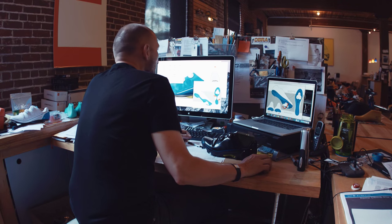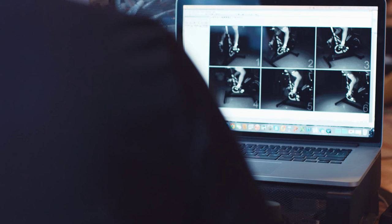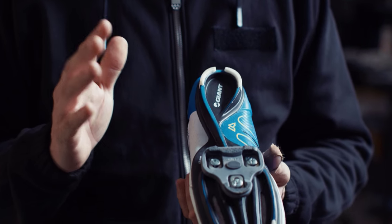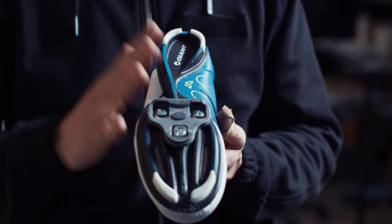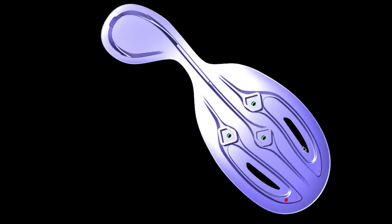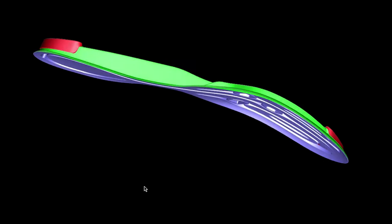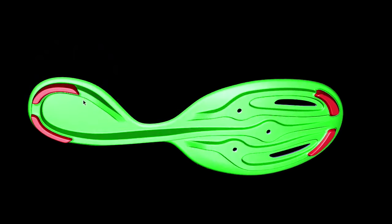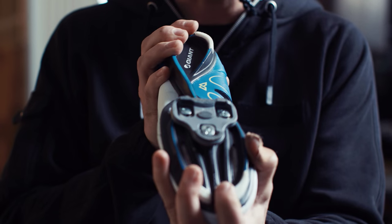Giant was very open to testing things, and the key to the Motion Efficiency System is the XO beam and the XO wrap. The XO beam is a fully structured, super lightweight carbon tooling with an asymmetric ridge that allows the shoe to be completely stiff longitudinally but allows for eversion and inversion.